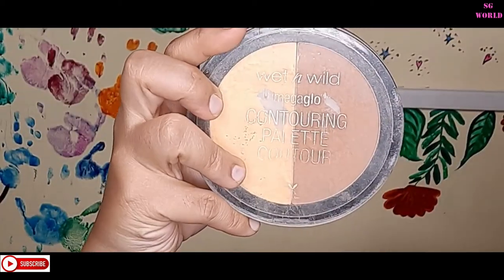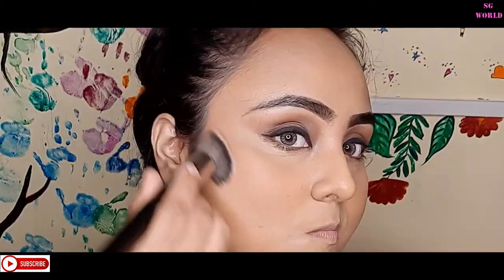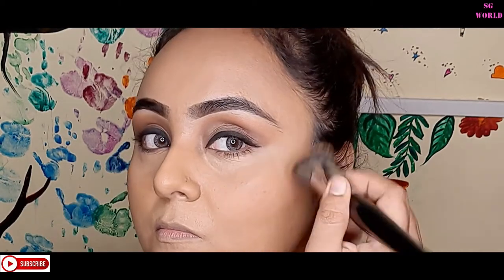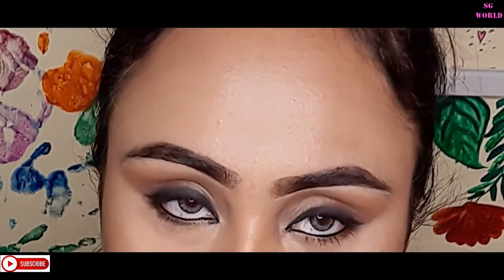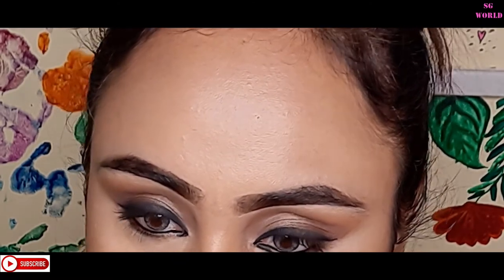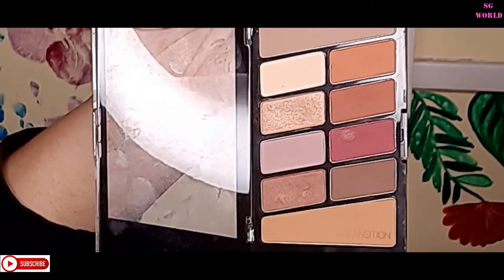Then I'm going to contour my face with the Wet n Wild MegaGlo Contouring palette — you can find this on Nykaa or Myntra; it's a very good and affordable palette. For kajal, I'm using a very affordable one from Himalaya — it's a very good herbal kajal you can use regularly. The color is very nice, very pigmented, and very black.